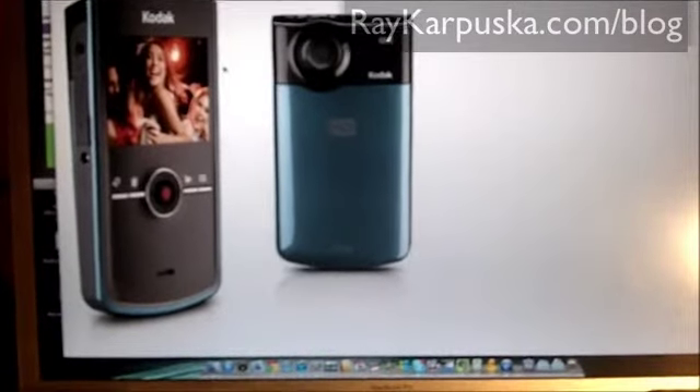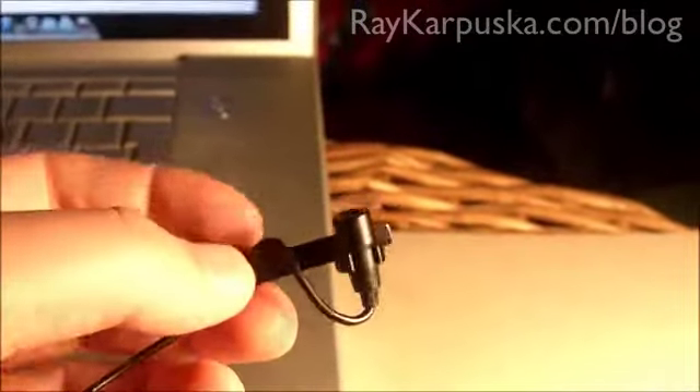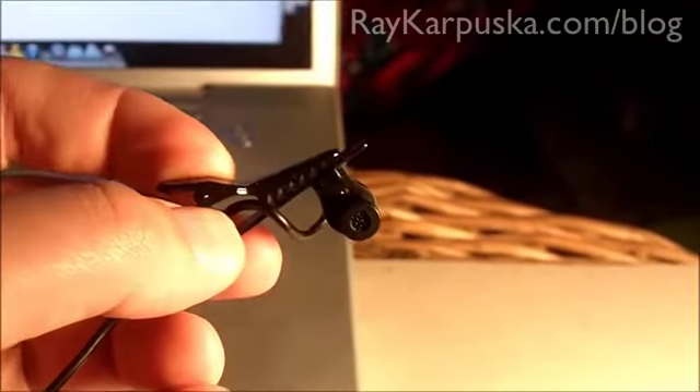I also recommend using a microphone because it has an internal microphone. Let me switch it into macro — I use this microphone. I think it's $12.